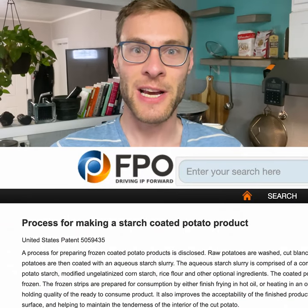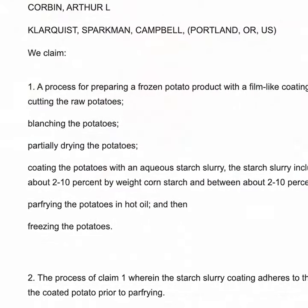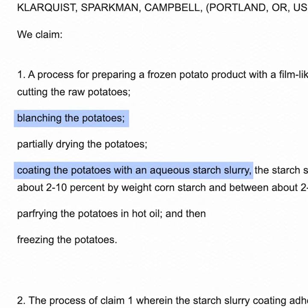I found a really cool website that explains how mass-produced french fries are made, like the ones you get at fast food. There are a lot of steps involved, including blanching to remove sugar and starch, and then later coating the fries in a starchy slurry.